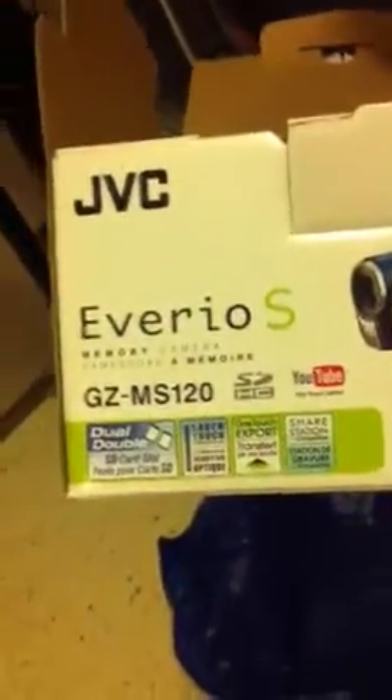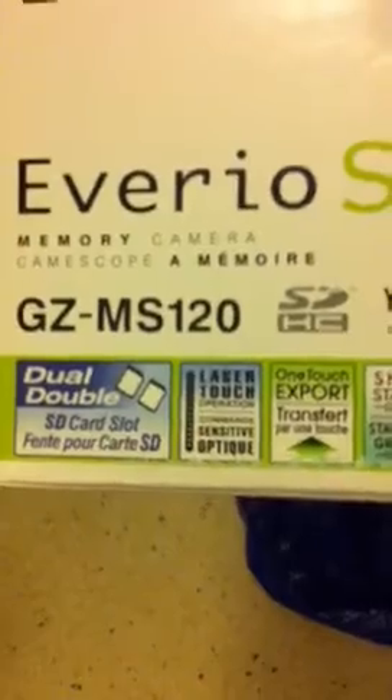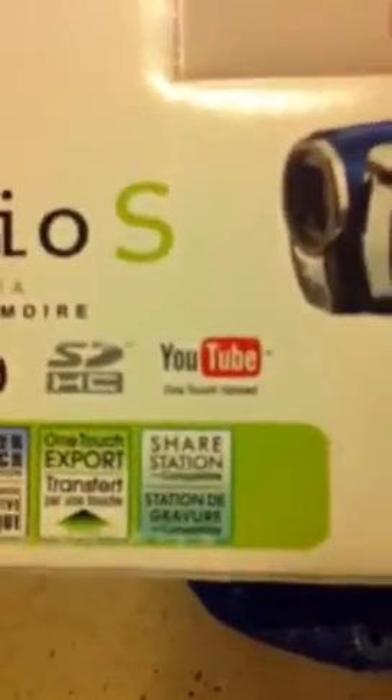So today I purchased a nice JVC video camera. Let me show you. I don't know if you can see that or not — JVC Avario S memory camera. As you can see, direct upload to YouTube.